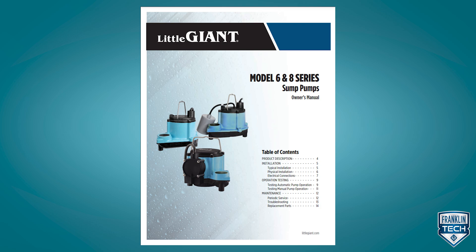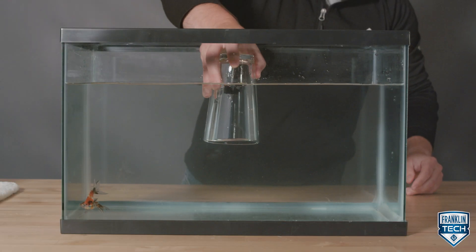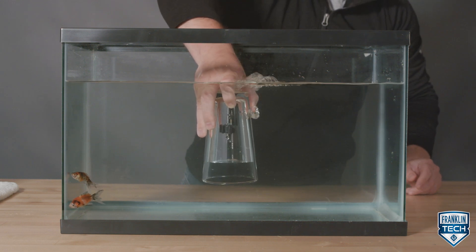In our owner's manuals, we instruct installers to drill an air relief hole during the physical installation. This allows the air to be released, allowing the water to reach the impeller for ideal operation.